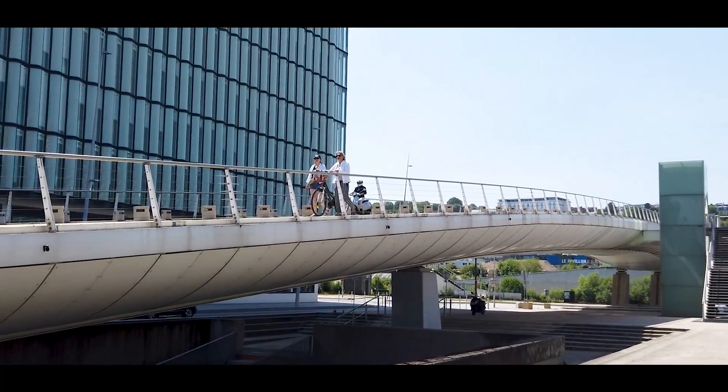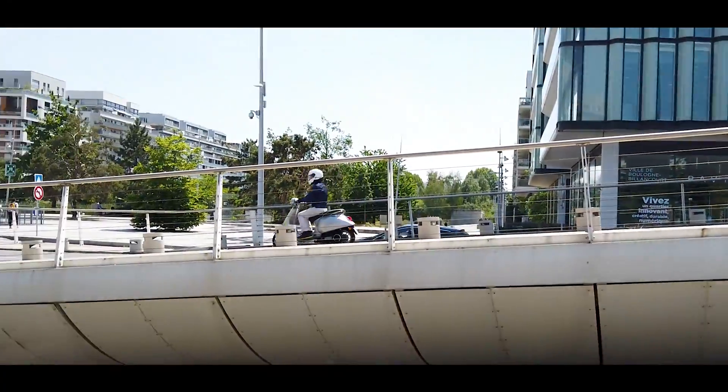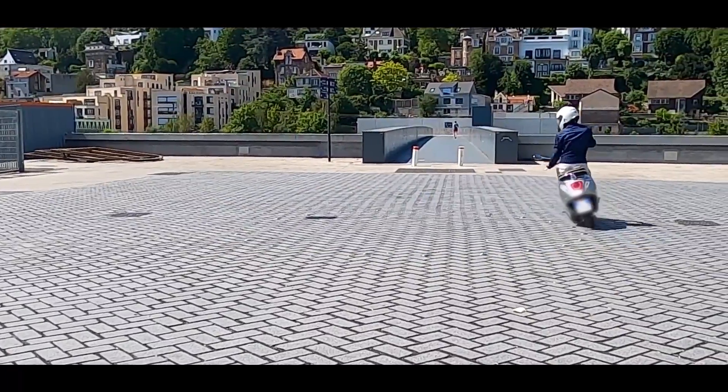Et là on se dit : 125 en électrique pour la ville, on va pouvoir faire un peu de périurbain, plus de puissance, plus d'autonomie. Qu'est-ce que ça donne ? C'est tout de suite.